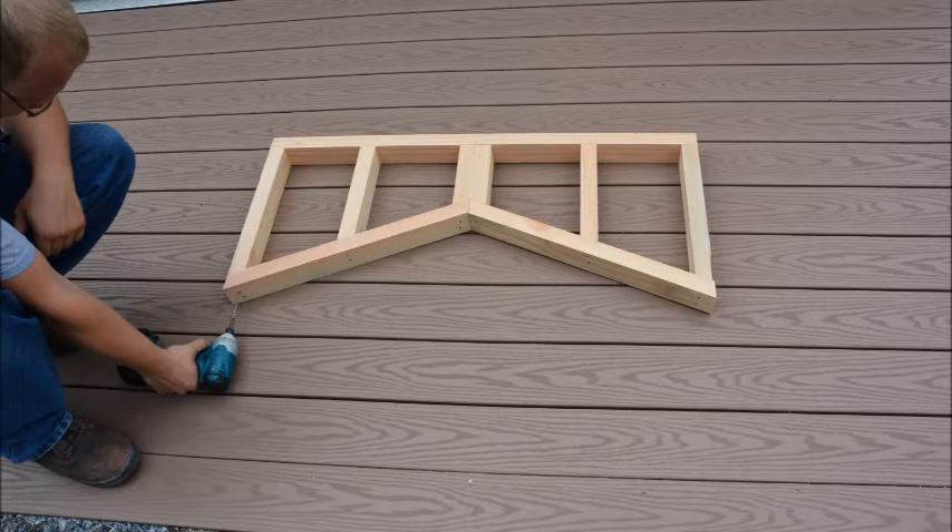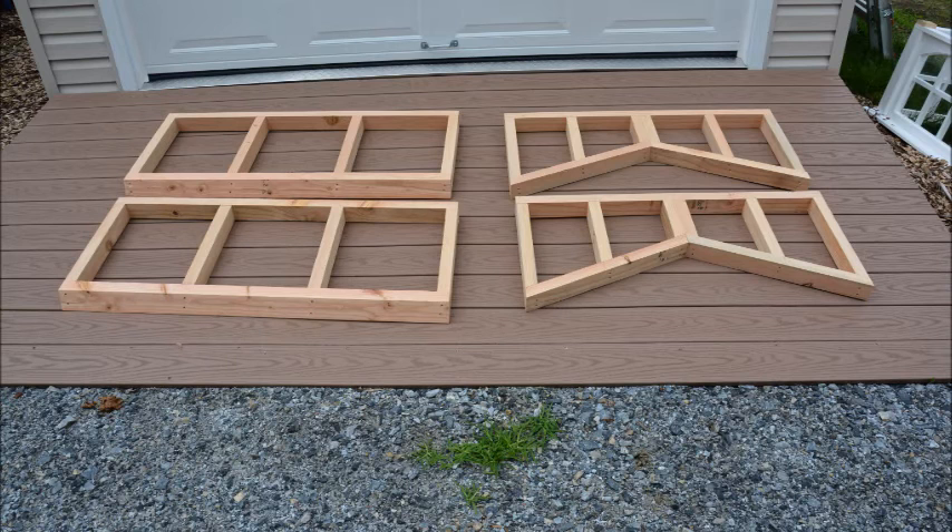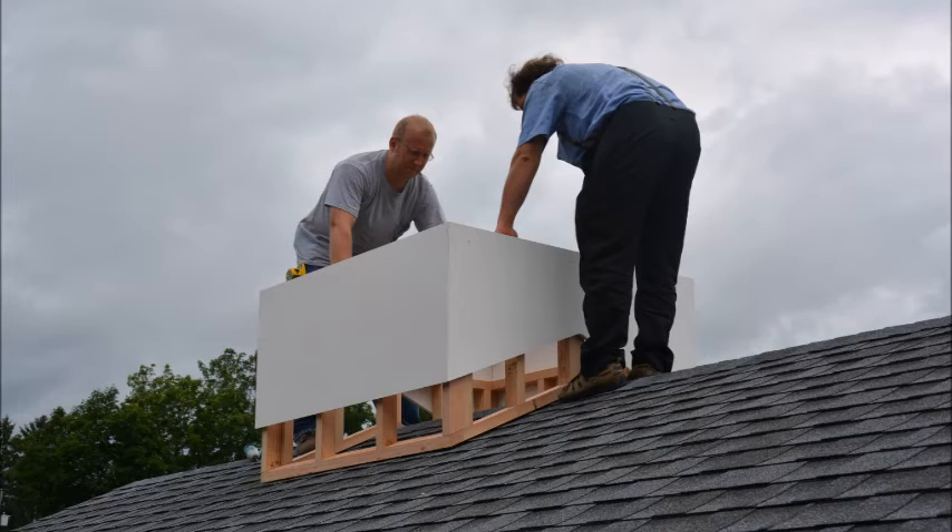First of all, you will need to construct a roof curbing consisting of 2x3 or 2x4 framing. The curbing should consist of 2 solid panels and 2 angled panels to match the pitch of your roof. Please note that the curbing must fit inside the cupola base.